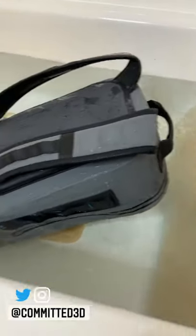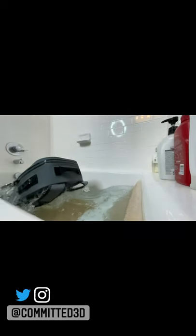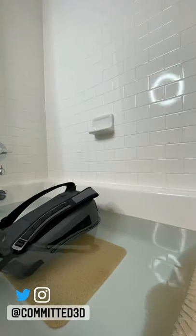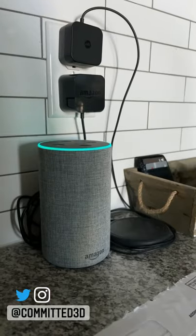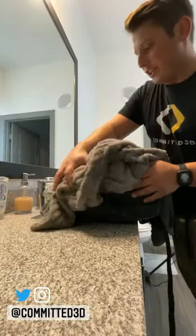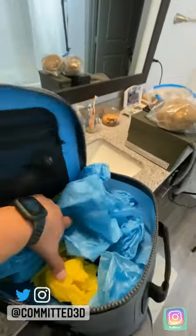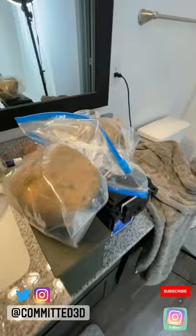I ended up needing to stuff it with almost 44 pounds worth of stuff, and even then it still floats. We want to dry it off real good. Everything is bone dry.